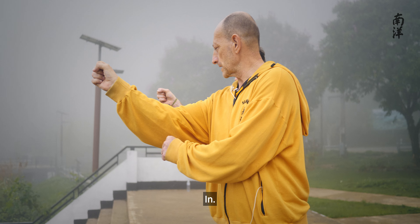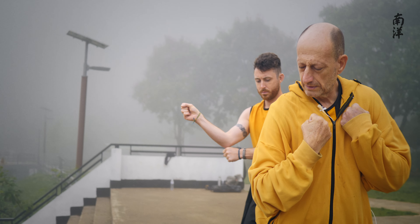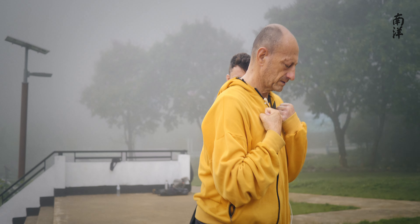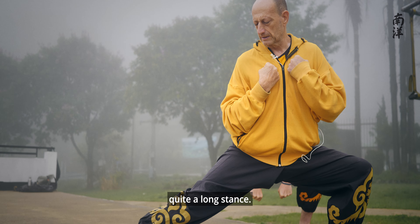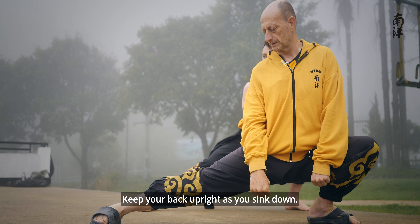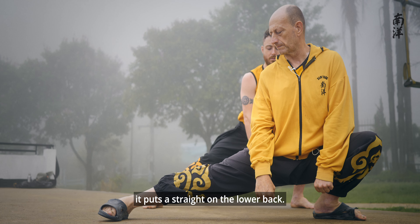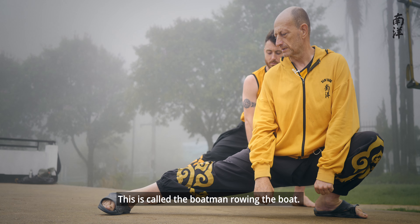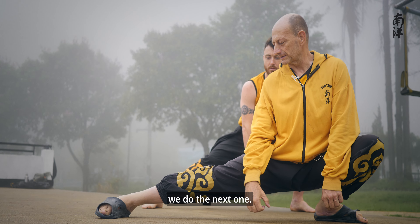Here, in, and then pull. Pull back. For the jump, quite a long stance. Keep your back upright as you sink down — it's really bad for the back to lean forward, it puts a strain on the lower back. Just drop down here. This is called the boatman, rowing the boat. From there, do the next one.